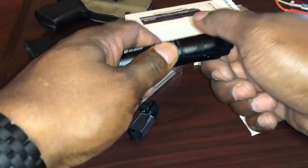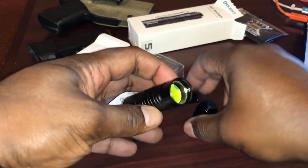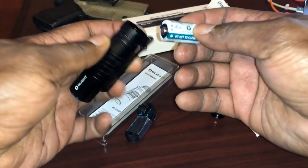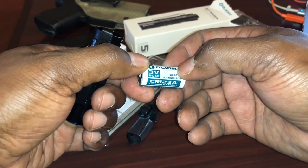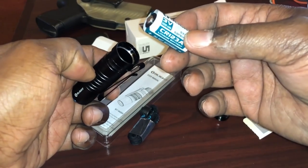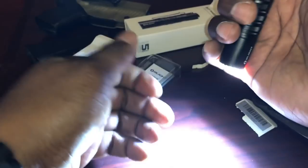You probably have to open it and remove something in order to activate this. There's a yellow thing that probably needs to be removed — there we go, take that off. There's the Olight 3V CR123A. I believe you can get rechargeable versions of these. Close it, there you go, and it's on.